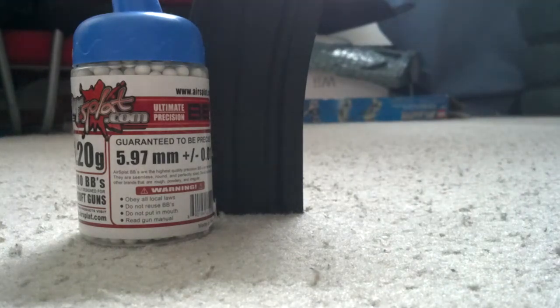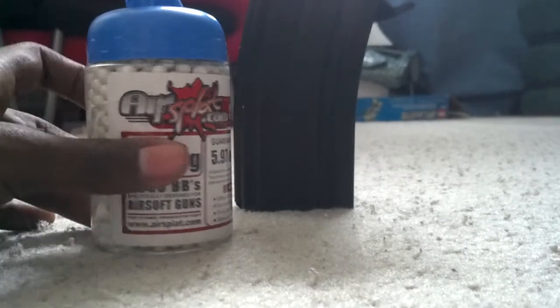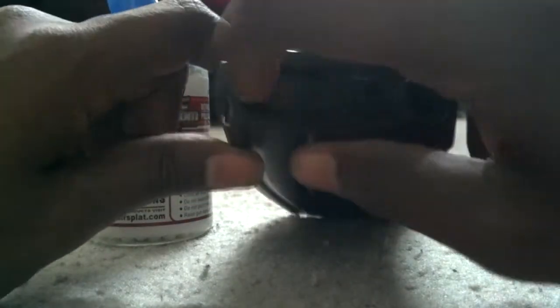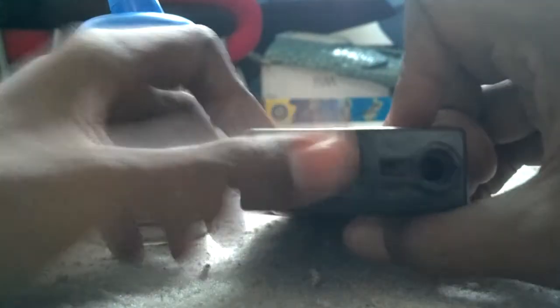First let me talk about the thing to my left - the high cap. With the high cap you'll probably want to use a bottle feed. The reason you want to use a bottle feed is so you can put BBs in there - it has a little flap that you open to put the BBs in.